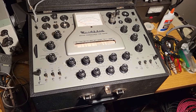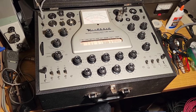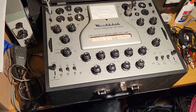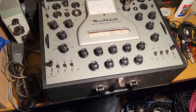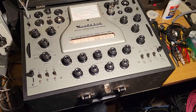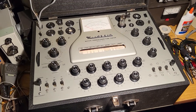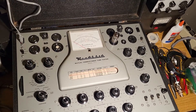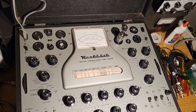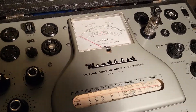Here is a beautiful example — mint condition. This is the Heathkit mutual conductance tube tester, model TT-1 or TT-1A. It's gorgeous. I've had this for a while; I have too many tube testers and I'm not using it. I got it a couple years ago so it's been sitting on the shelf, and it was so pretty I didn't want to mess with it.